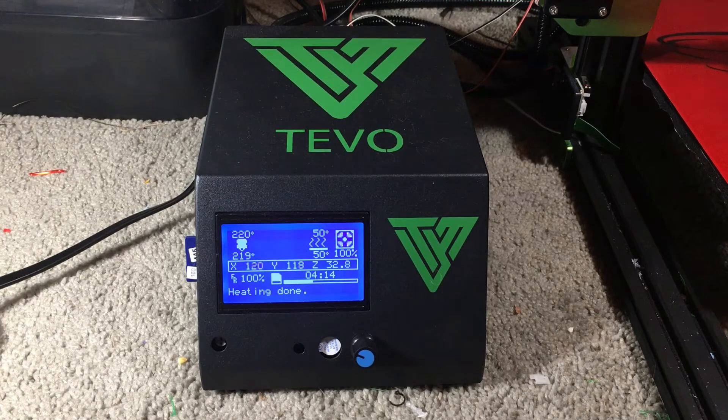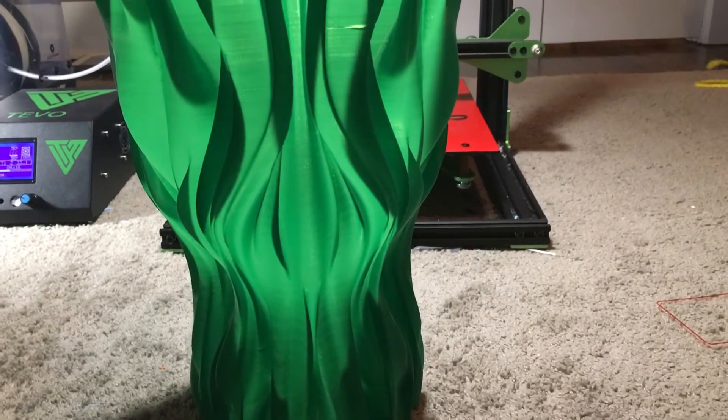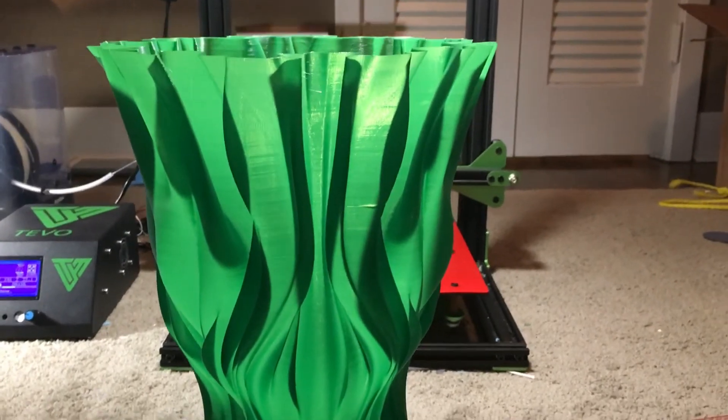Let's move on to showing you an actual model that was printed. Here is a model printed on the Tornado — it was done in vase mode. It's a fluid vase by Joseph Krusa, and it currently has light coming off of it which looks really cool. It's a very incredible model, which also looks really cool if you look straight down.